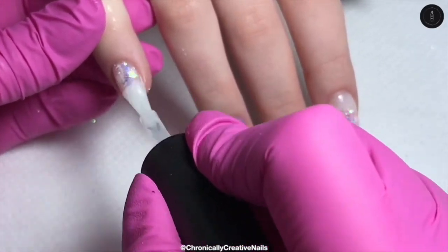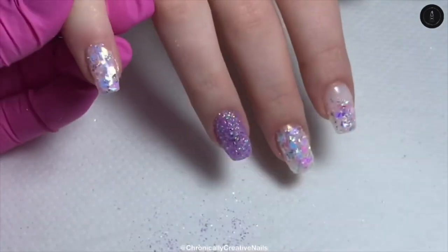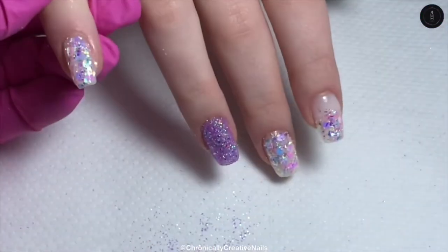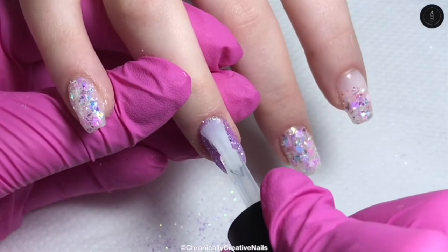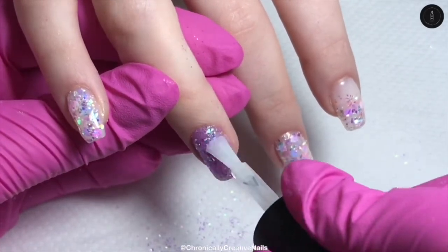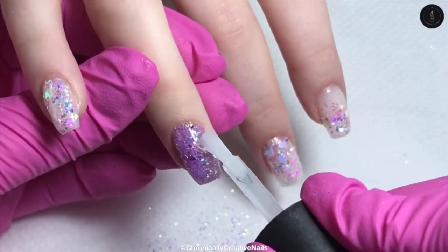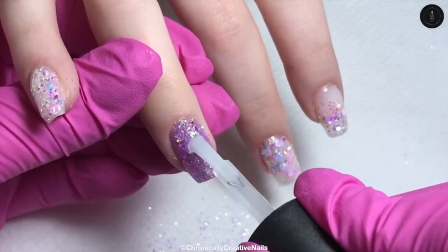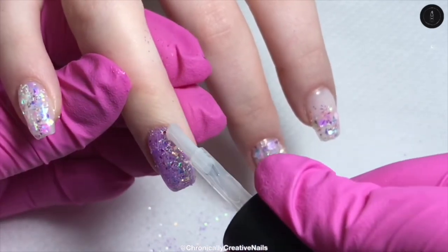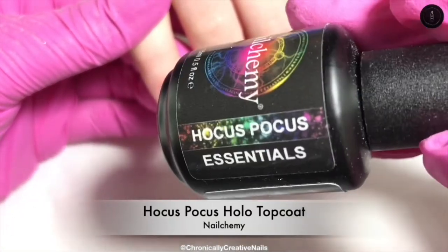So on two nails I'm just going to show you me encapsulating. I've put my slip layer down and then I'm just going to take a bead and put that down the nail, making sure that it's in the centre. Then I turn the hand upside down and cure that. If you were doing this on a client, you do one finger on one hand and switch to the other hand and back and forth. Just adding that again, bringing it right down to the tip, making sure I've covered the whole nail. So I've gone and done that on all the nails and I've encapsulated.